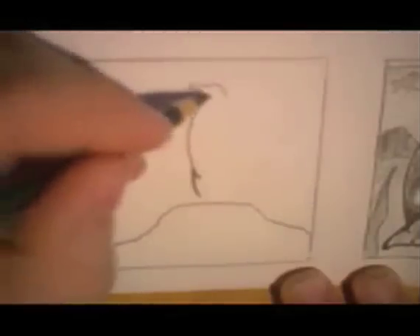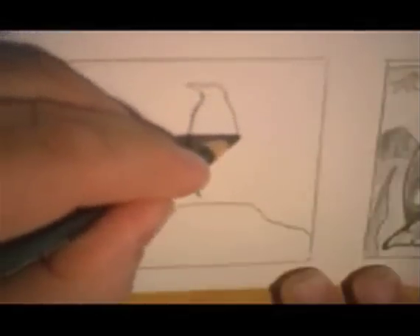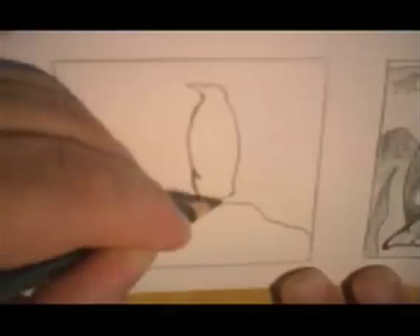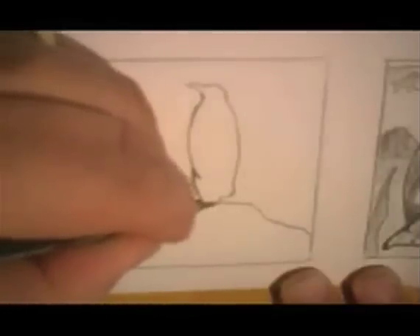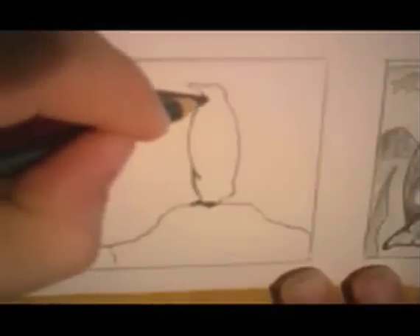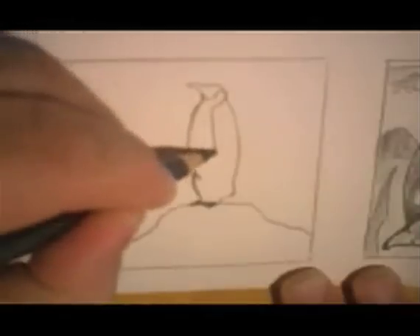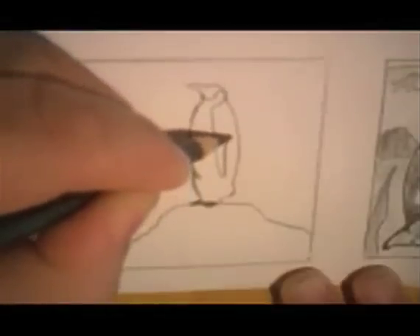What do you think it is? Now we're going to make it kind of curve this way. A couple little feet down here. Now let's make some markings. Let's start right here, kind of come up and back. Right about here we're going to make — I won't call it a wing because this bird can't fly — call it a flipper, how about that?